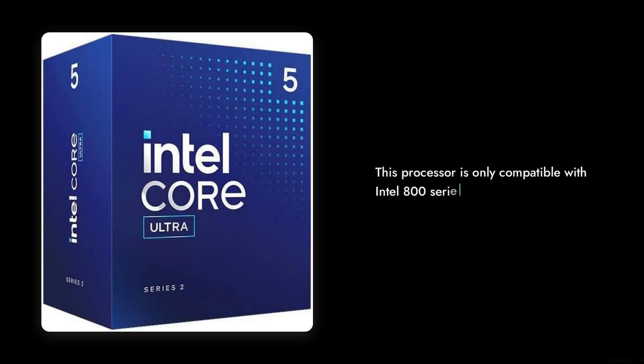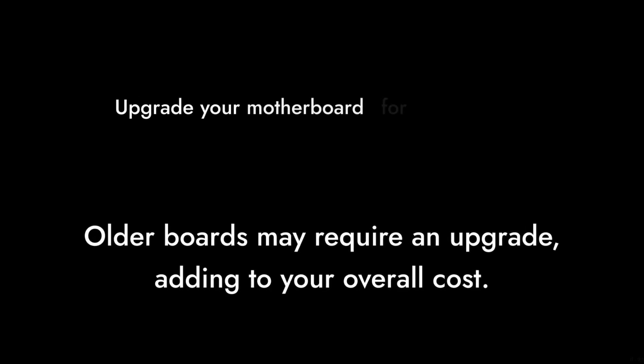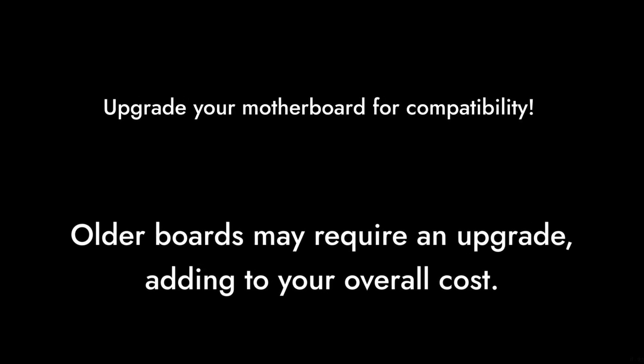Reason number seven: compatibility issues. This processor is only compatible with Intel 800 series chipset motherboards. If you're on an older board, you'll need to upgrade, adding to your overall cost.